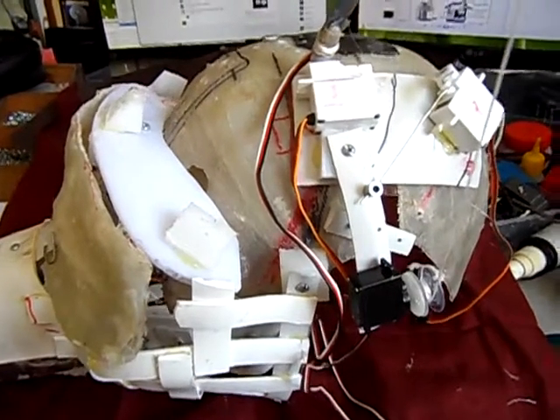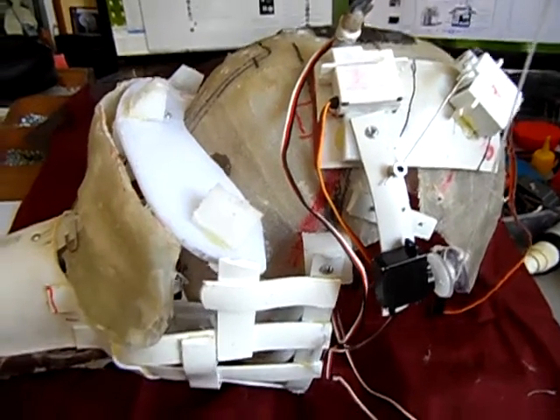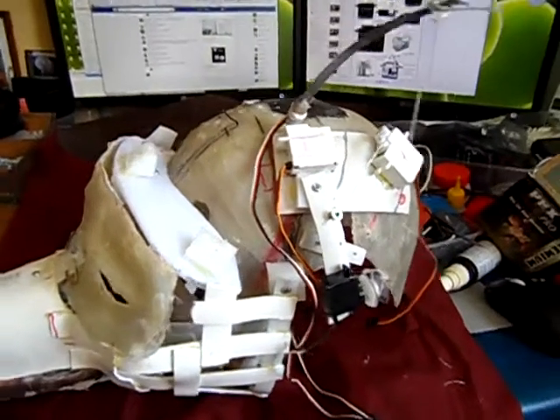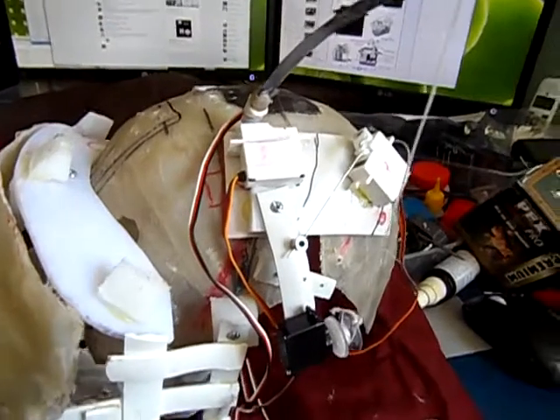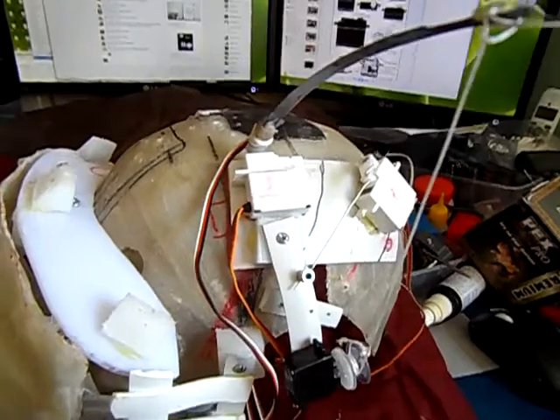Hello people. Say a picture paints a thousand words — well a video could paint a million. I wanted to show you the actual breakdown of my ear mechanism so I can show you how I get full expressions of ears.